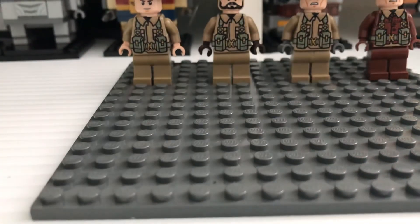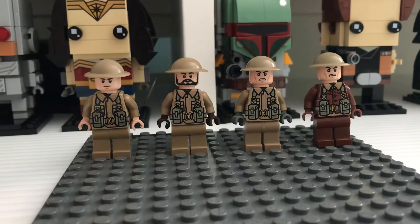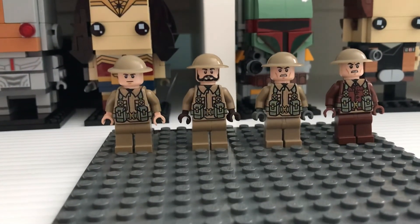I was going to give him a gunmetal brody helmet, but I think the tan actually looks better. Remember to like and subscribe and have a great day!